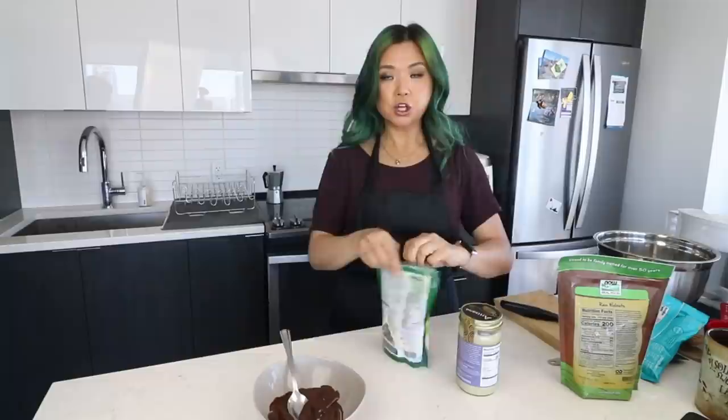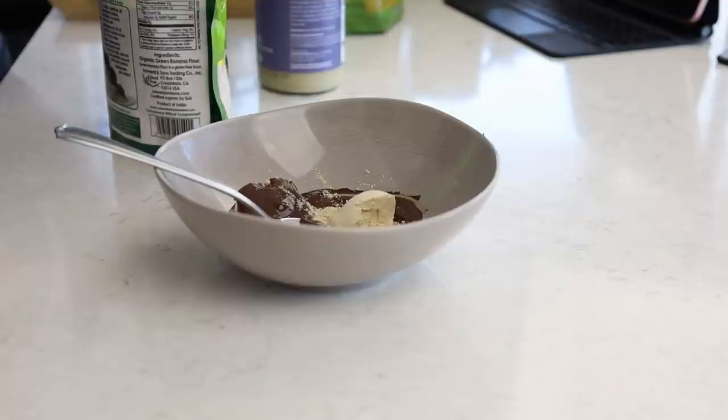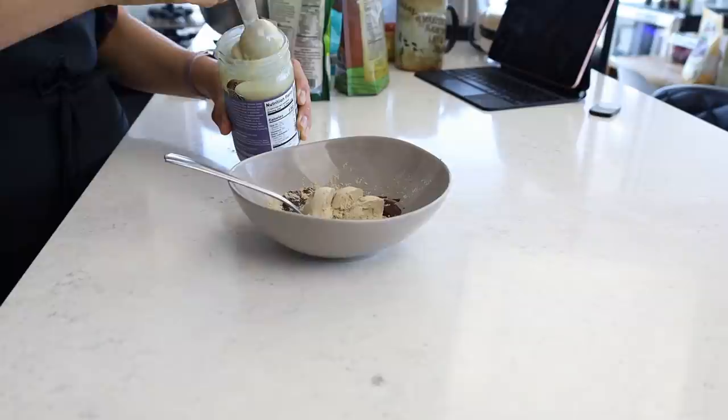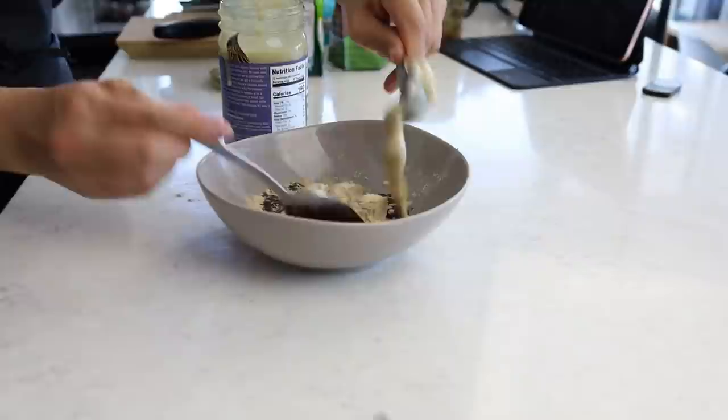Then we have three tablespoons of the green banana flour. Confession — I'm kind of taking the recipe on the back and altering it so it's easier. Green banana flour is supposed to be healthier than regular flour. Then we want to add some tahini — you can also use other nut butters if you want. Look at this creamy tahini! We're going to do three tablespoons of tahini — healthy fats, yum.